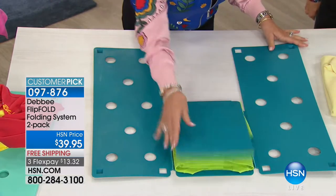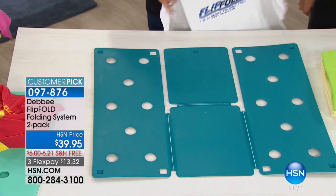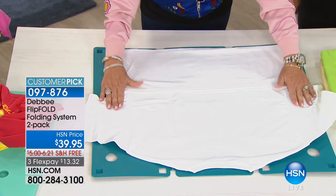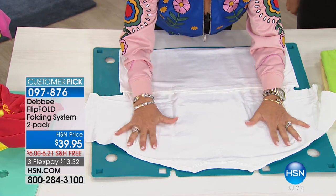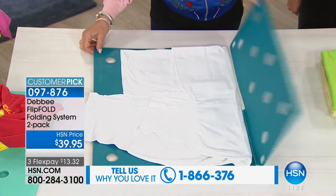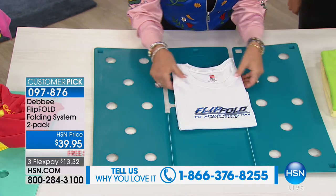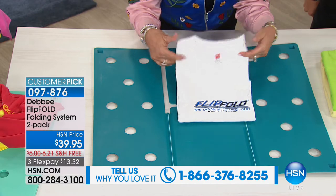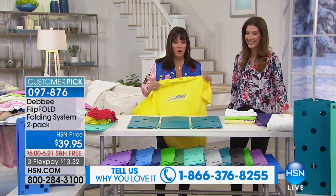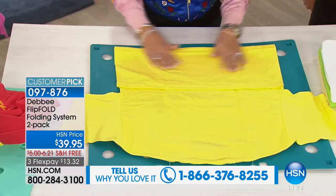This will make anything you fold to a uniform size. You lay your shirt face down on the board, fold the bottom of the shirt just to the edge of the board, and simply flip the panels. You go flip, flip, flip, and fold. In less than five seconds you have a perfectly folded shirt. You can fold anything, and you'll have so much more room in your closets. You're going to have neat, unwrinkled shirts and be able to find everything.